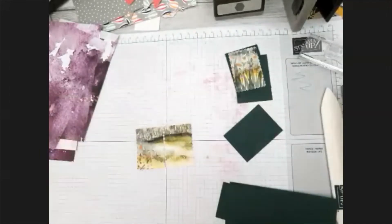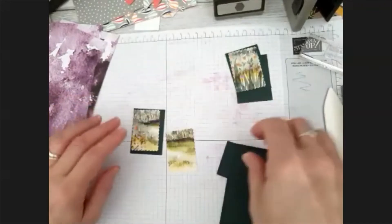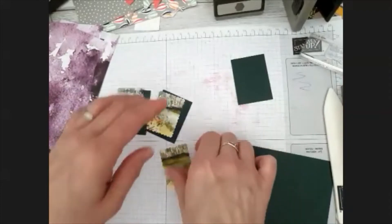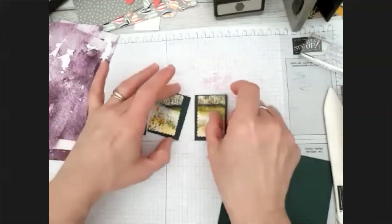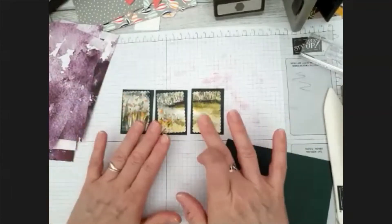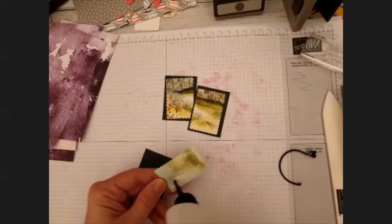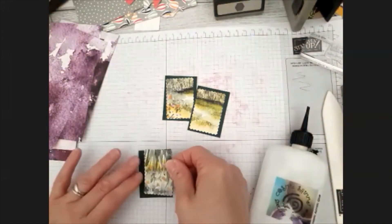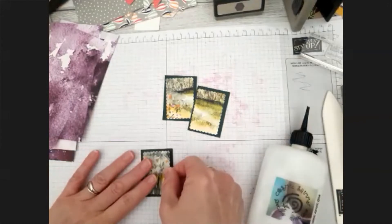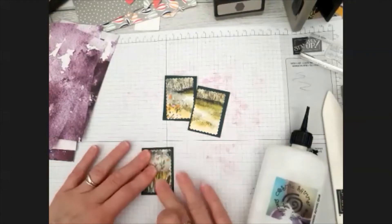I've got three of those cut out, and then I'll mount these. I might actually make four - if I do it that way it'll be going in a row, which will be quite nice. I'll get those stuck down and put some flowers on, so that's one layer.